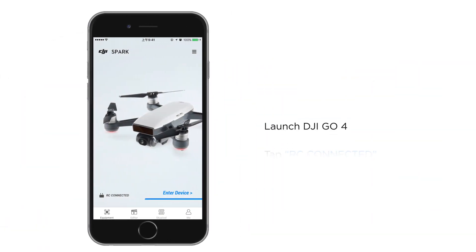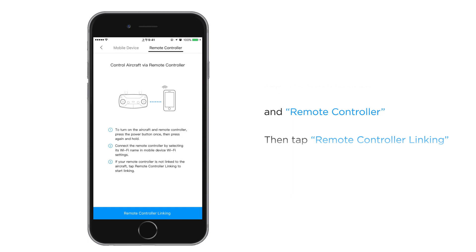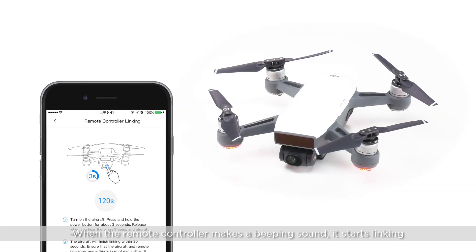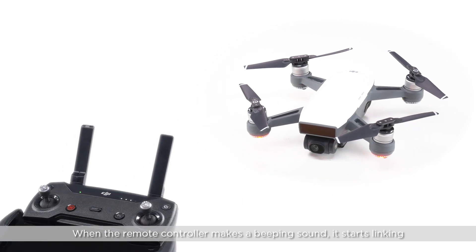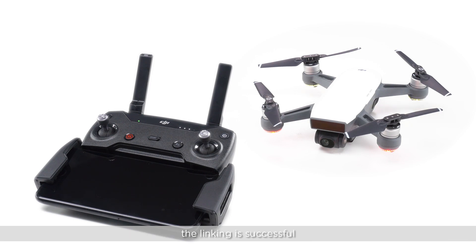Launch DJI GO 4. Tap RC connected and remote controller, then tap remote controller linking. When the remote controller makes a beeping sound, it starts linking. Ensure the remote controller is within 20cm of the aircraft during linking. When the front LED turns solid red and the status LED on the remote controller is solid green, the linking is successful.